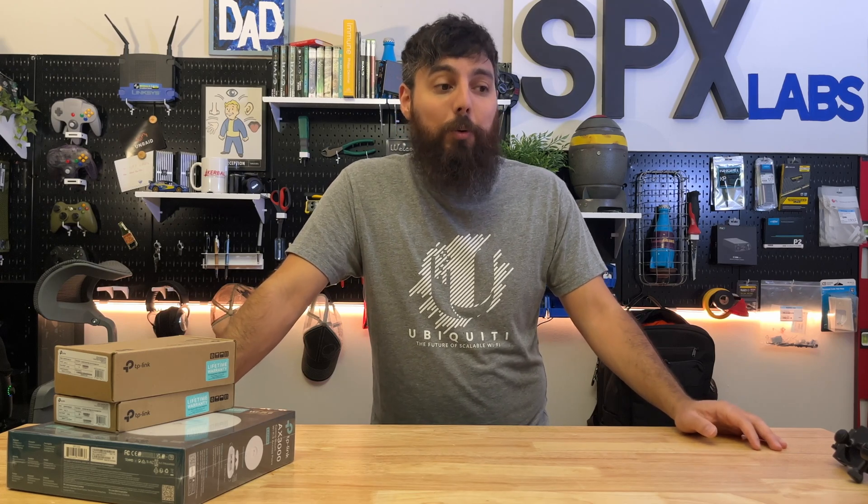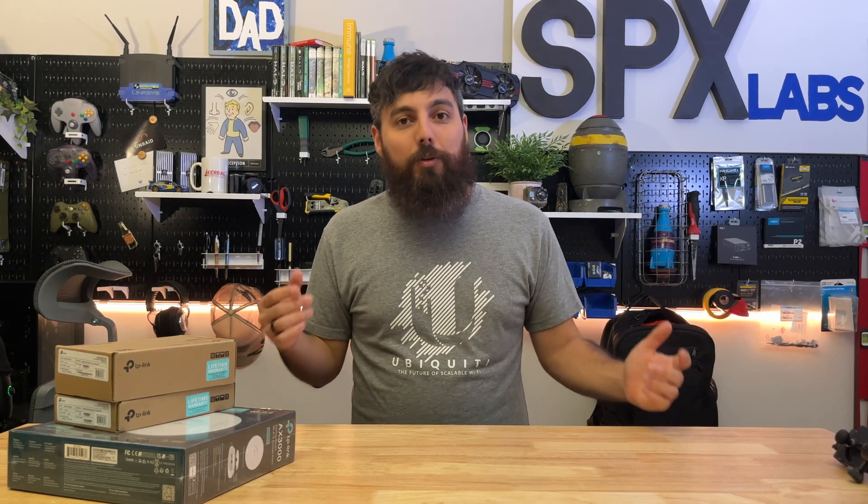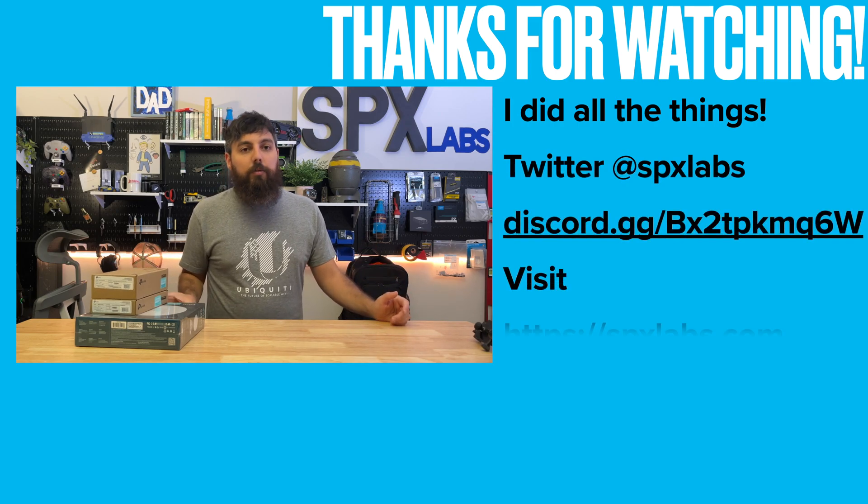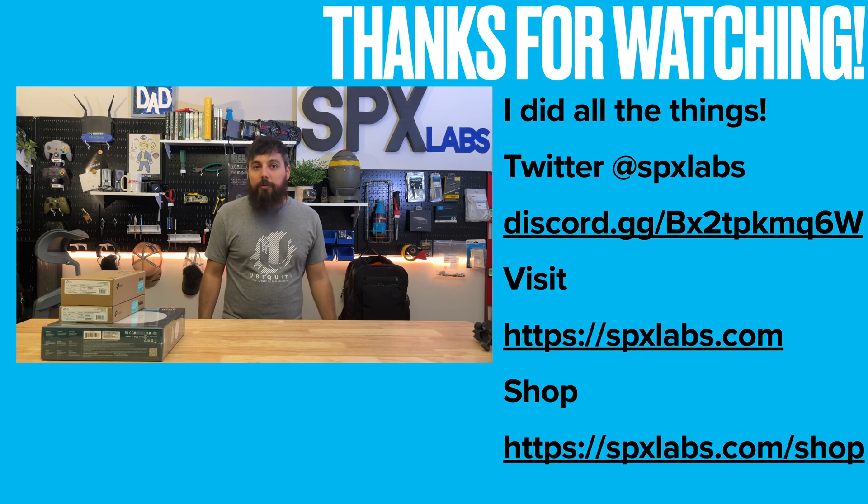I'm still going to make videos about other things too — plenty of Unraid and server videos as I see fit. I have a whole box full of TP-Link stuff to chew through mostly for you guys. That is the why I'm switching. I hope that cleared everything up. Thank you to each and every one of you for watching, because without you, working with brands like TP-Link, Unraid, Unify, FS, and Asrock would not be possible. Thank you so much, and I'll see you all next time. Peace.